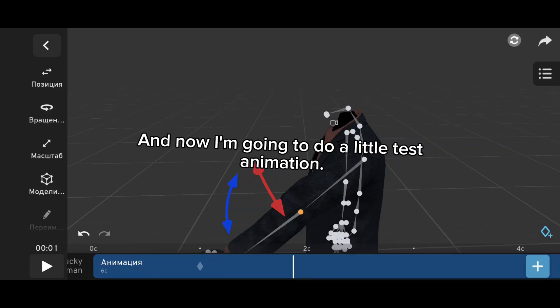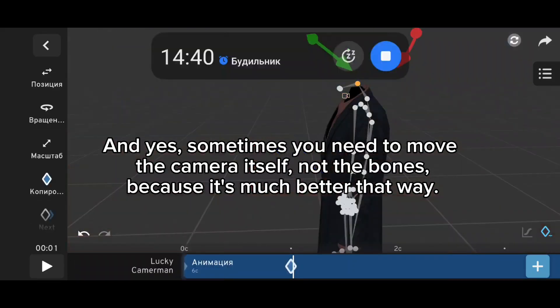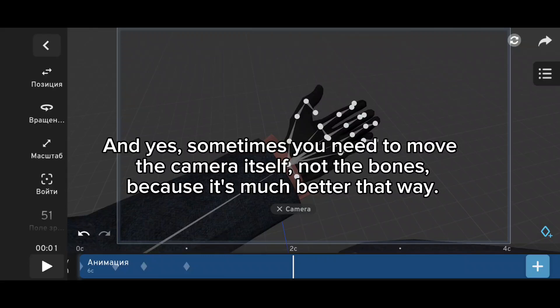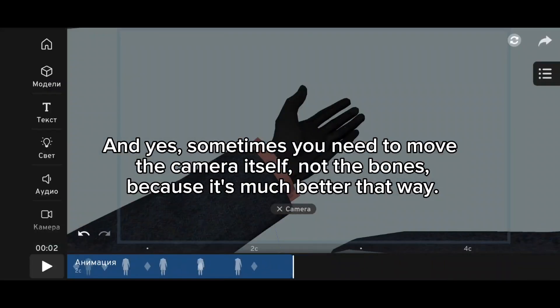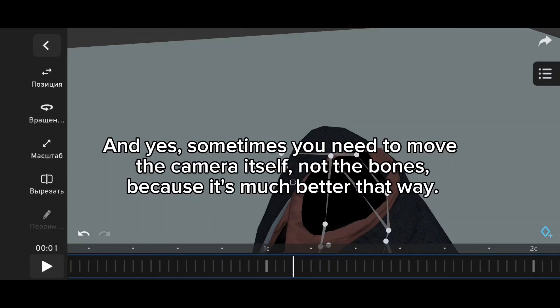Now I'm going to do a little test. Animation — and yes, sometimes you need to move the camera itself, not the bones, because it's much better that way.